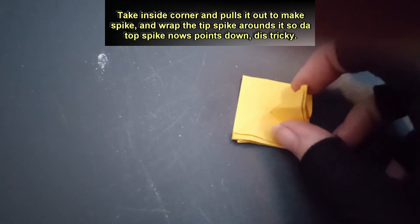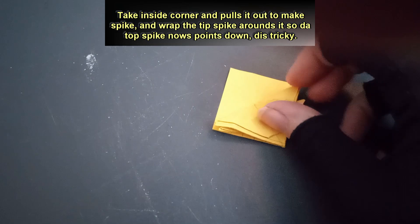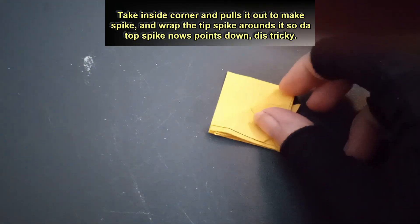Take inside corner and pulls it out to make spike, and wrap the tip spike around it so the top spike nows points down.